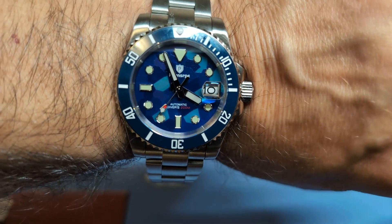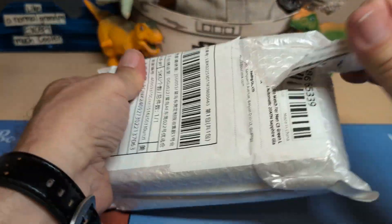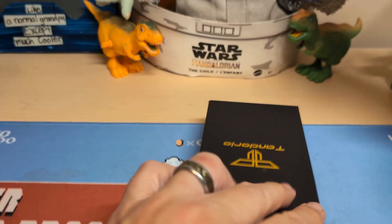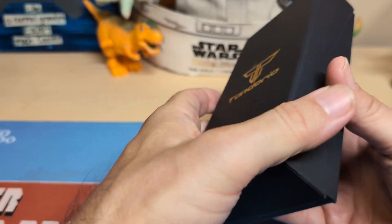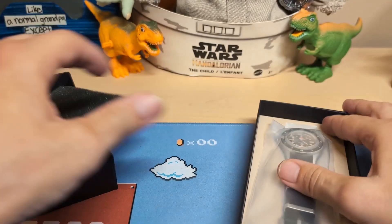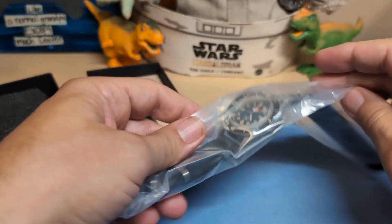All right, let's go on to the next watch. This one should be a lot easier to open than the last. Much easier. And we have a Tandorio — another watch that Jody will never review because it reminds him of Indian food. Here are the instructions, and here's the watch.